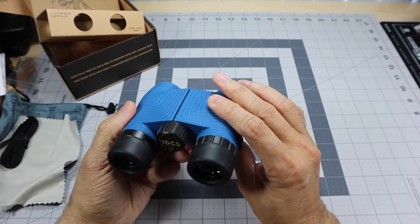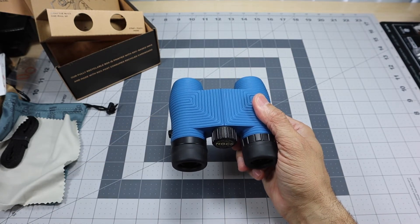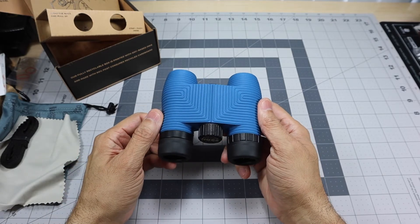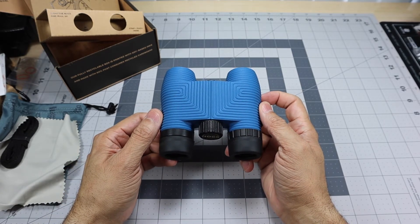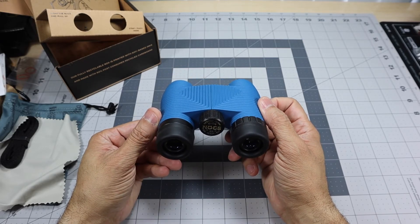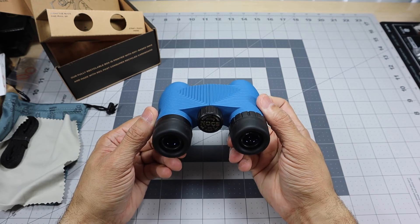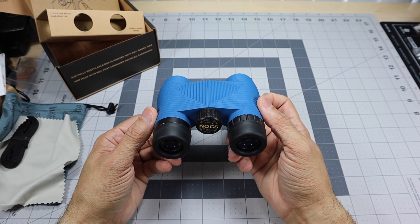So that was a quick unboxing and first impressions of the Knox Provisions standard issue waterproof binoculars — the 8x25 option in cobalt blue. I'll leave a link below in case you want to check these or any other binoculars out. Let me know if you have any questions. Thanks.